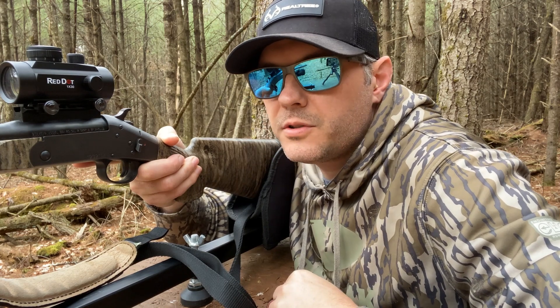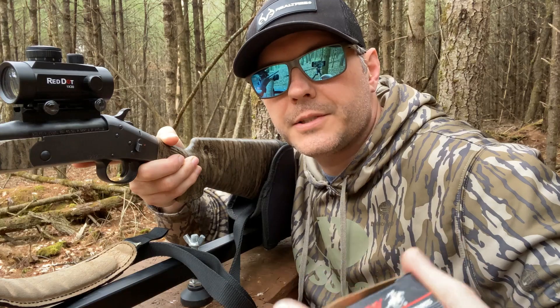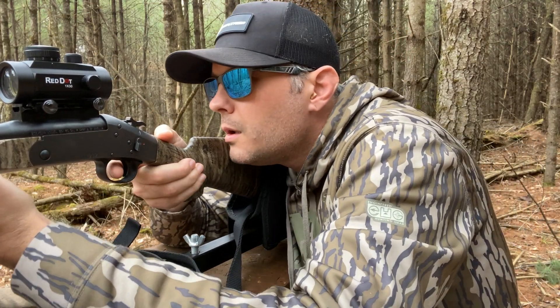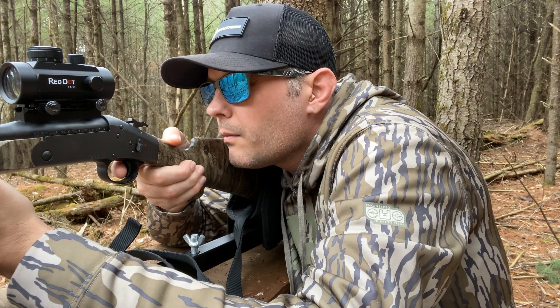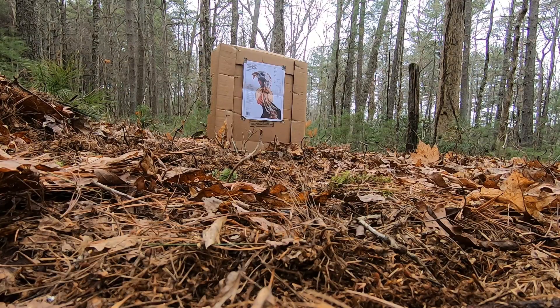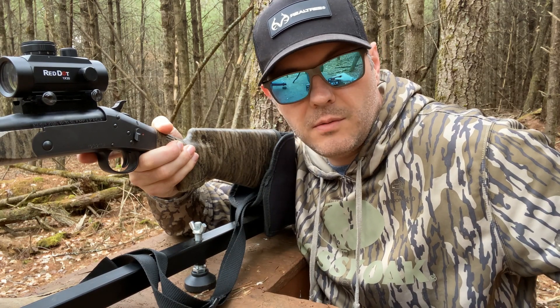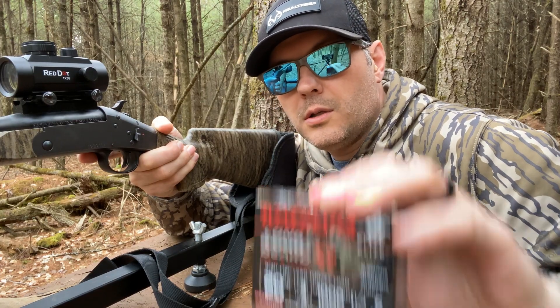Stay tuned, we're gonna shoot this thing and see what happens. First up is the Winchester Double X at 25 yards.